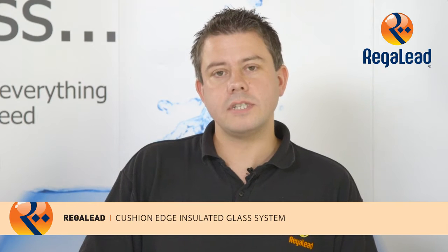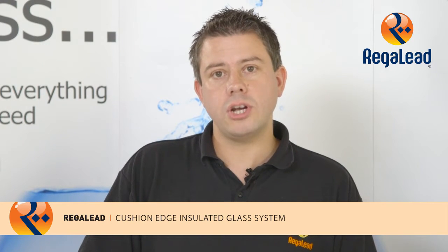Hi, I'm Paul from Regaled and today I'm here to show you how to insulate decorative glass using Cushion Edge from Qonex.